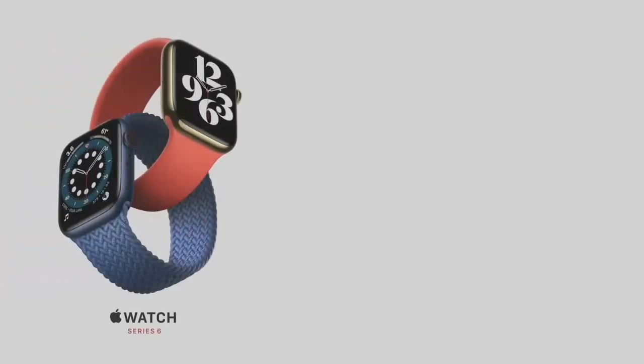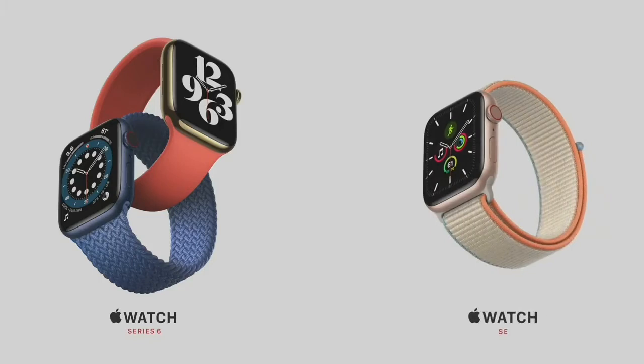So that's our lineup: Apple Watch Series 6 with the new blood oxygen sensor — the most advanced Apple Watch yet — and the very capable and affordable Apple Watch SE. You can order both today and availability starts this Friday.